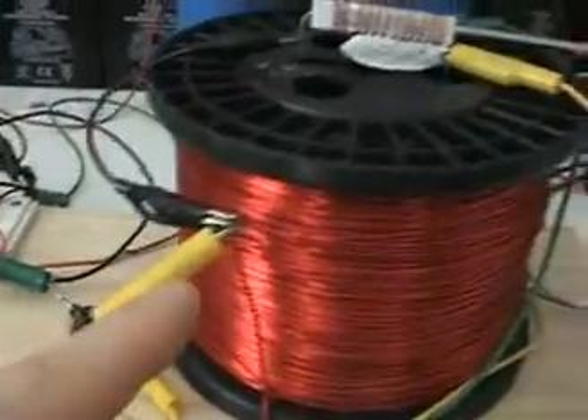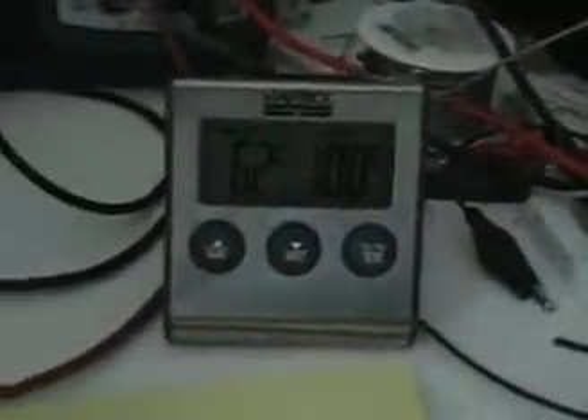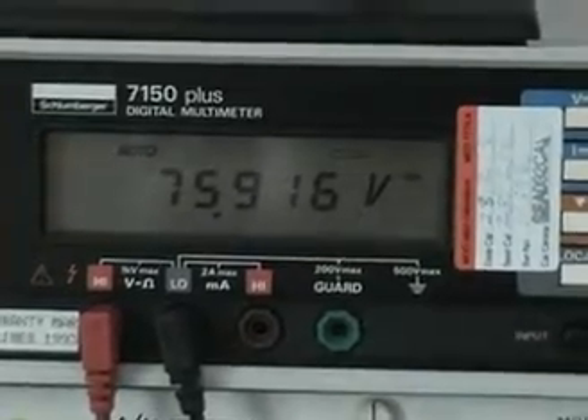We're back, and now the inductive flyback is feeding that resistor using this coil. With this coil we're only getting up to 62 degrees Celsius on the resistor, with the same identical current draw. The batteries are now down at 75.916 volts — we were at 75.923, so they've dropped slightly from running the test.